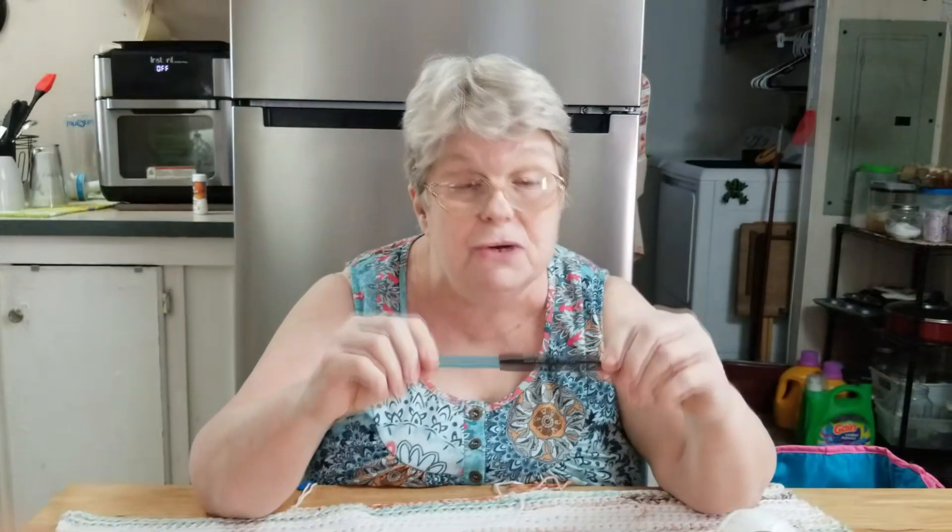So there you go folks — I have changed my opinion on Susan Bates needles. I decided I do like them, and it might be time to try some new needles out and see which ones I like and which ones I don't. This is your yarn update! Thanks for watching. Until next time, this is Lady DeWinter reminding you: you're never too old to do anything you put your mind to. Bye bye for now!